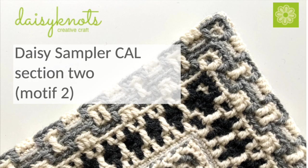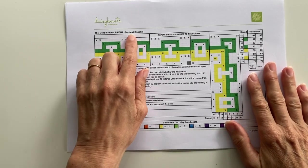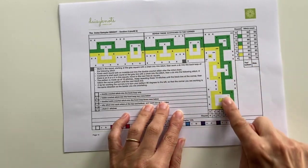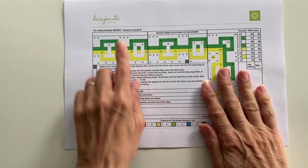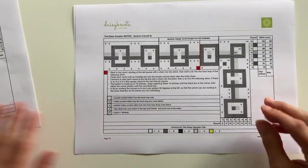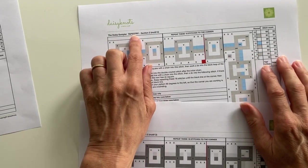Hello, it's Moira here and this tutorial in the Daisy Sampler series is going to look at Motive 2 in Section 2. So we're now ready to work Section 2, Motive 2. And this is what our pattern looks like. Remember we're still working in the round. This is the bright version of the Daisy Sampler. We also have the muted version and the tapestry version.